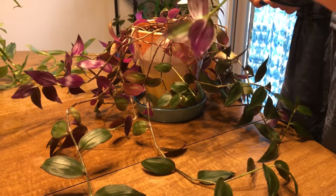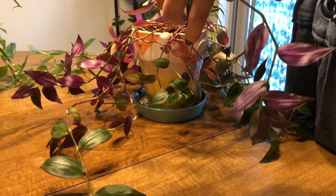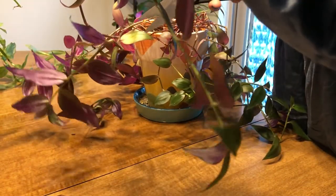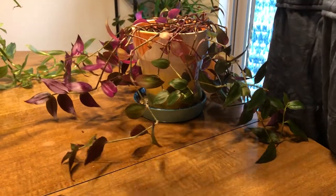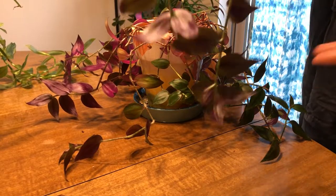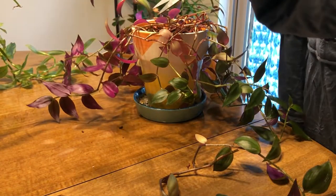I'm going to go ahead and start chopping — doing rough chops — and then I will go through and cut up the cuttings in a better way for putting them in water. But this plant has some pretty crazy things going on, not that you can probably see them in the frame the way the video is set.